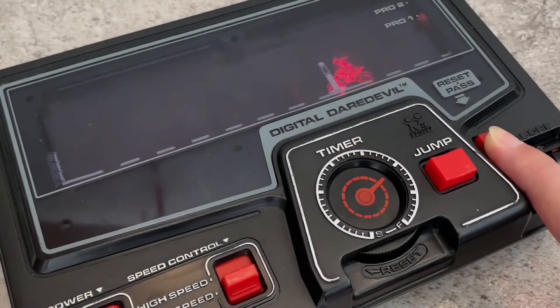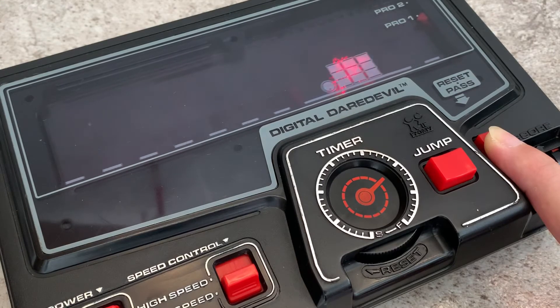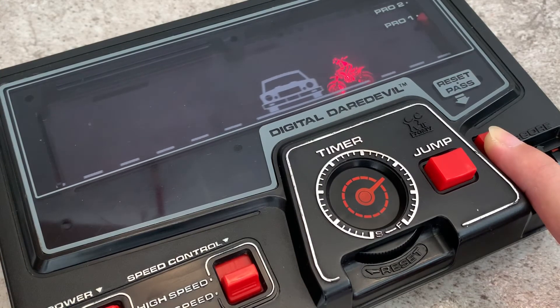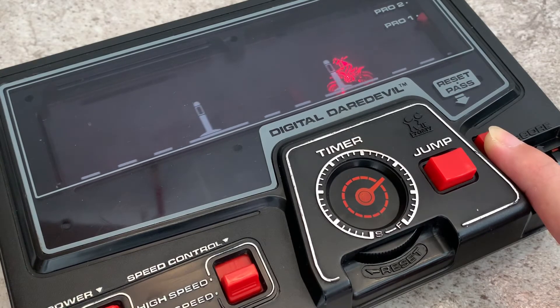My score is 56. Among the 3 analog handheld games, my favourite is the Digital Daredevil. It's such a mechanical marvel — just look at the details, even the wheels of the motorcycle are moving. And the gameplay reminds me of the Flappy Bird game, which was banned some time ago.